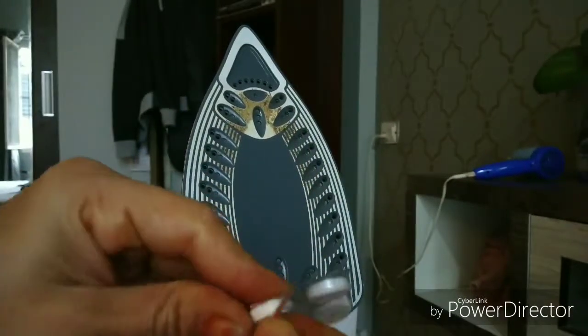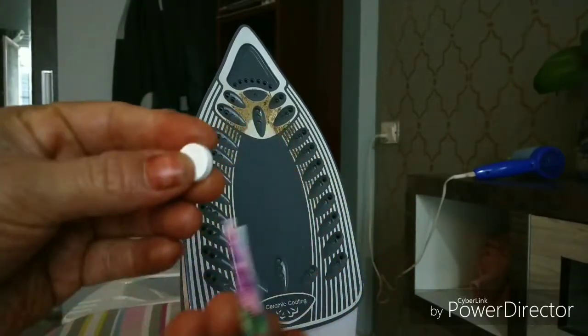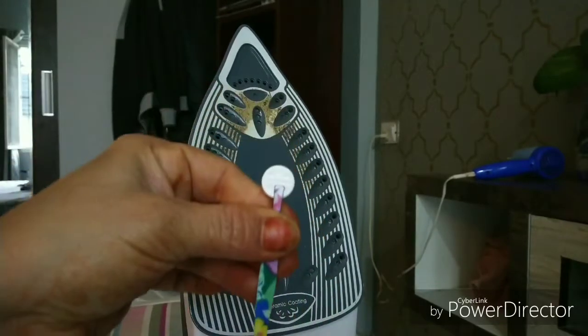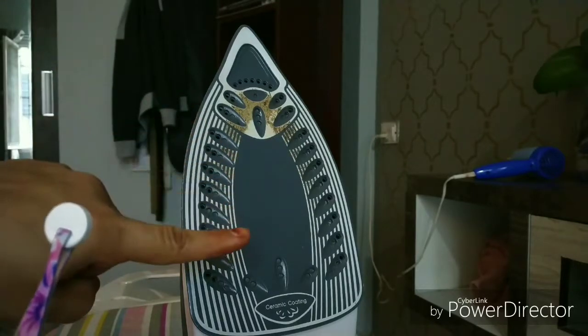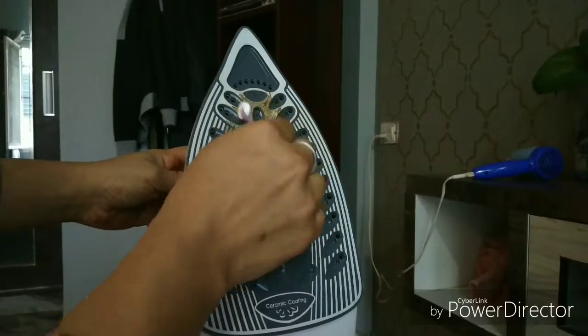No other tablet is going to work — you have to use a paracetamol tablet. The iron is switched on and it is on its maximum temperature, so do not use your bare hands. I am going to use a plucker. Now what I am going to do is rub the tablet on the residual buildup and the stain.